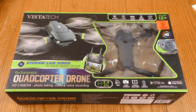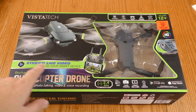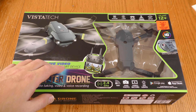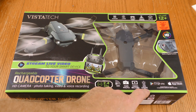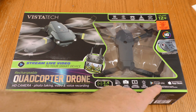Here is the retail packaging for the Vistatech quadcopter drone. It says: stream live video to your smart device — though it doesn't say what resolution the video is, so I'm going to find out. Wi-Fi, take a photo, record video, LED lights. I'm going to guess I have to install an app to use that.